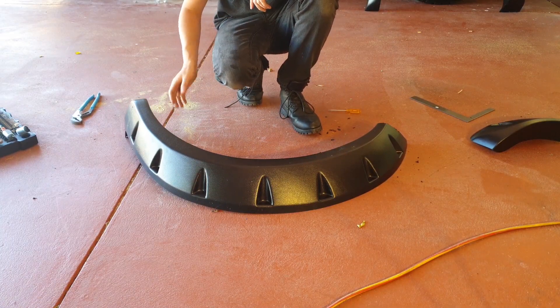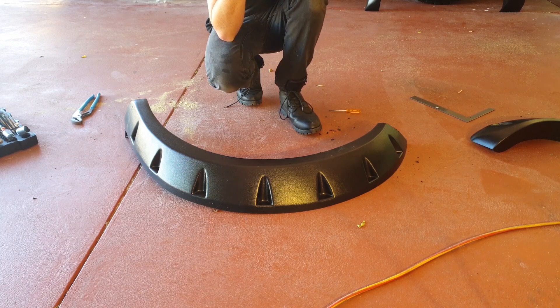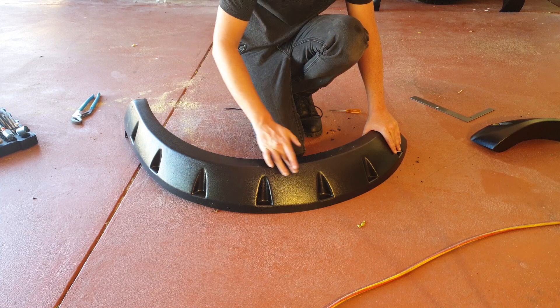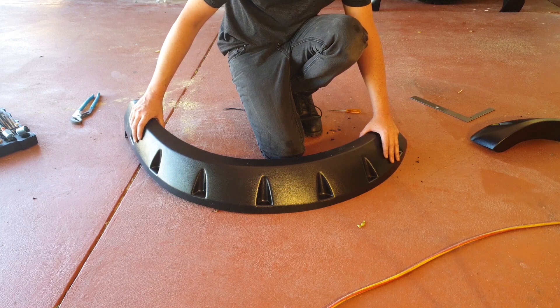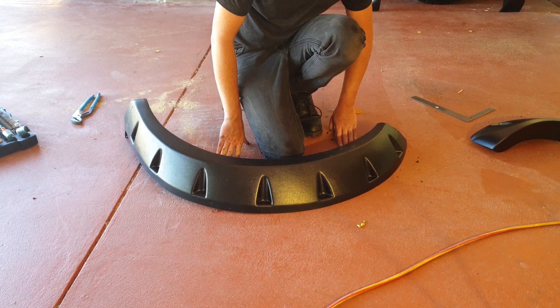Once you have your flare trimmed to shape and you're happy with it after a few test fits, the next step is to drill holes into the mounting sections. This lets you line everything up and get ready for drilling the first hole into the panel.